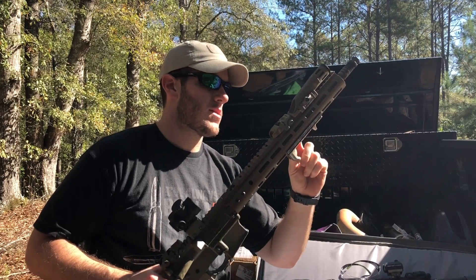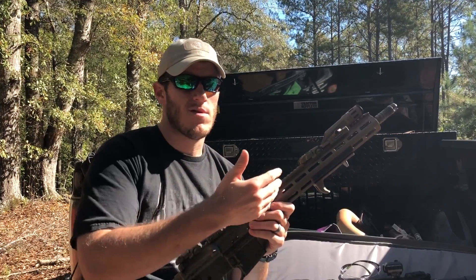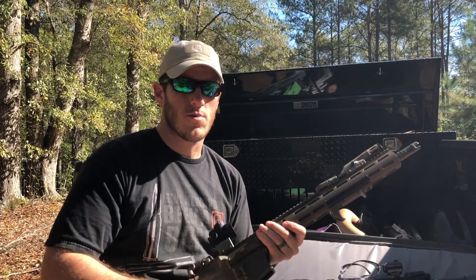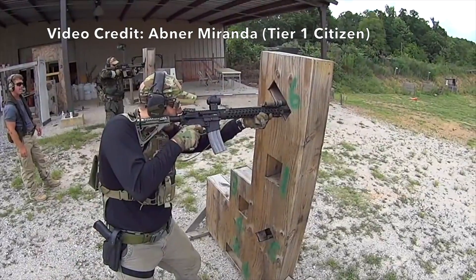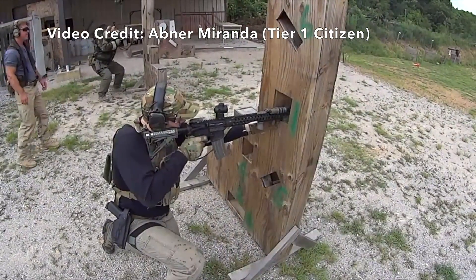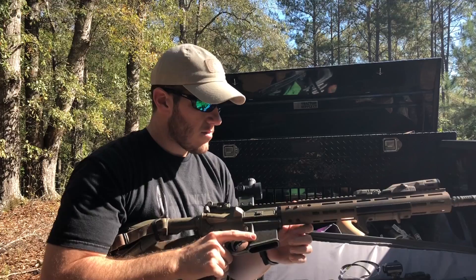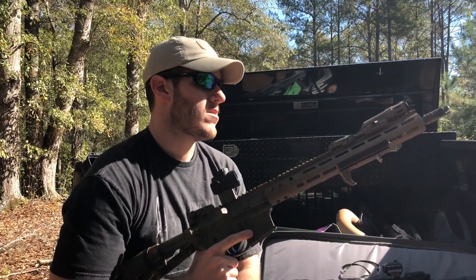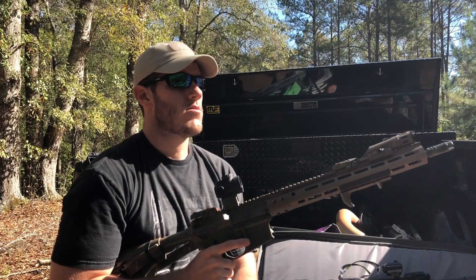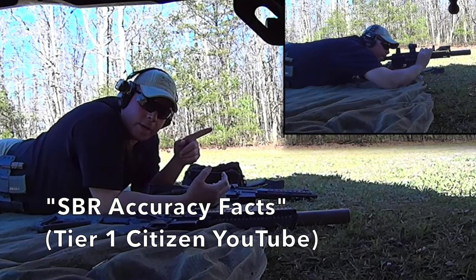My 16-inch rifle right here has a mid-length gas system — the gas tube is about right here, compared to carbine which would be a bit shorter. It's a slightly slower, smoother action. Anyway, I was watching a video from Abner Miranda — he filmed one of the classes I was at — and I noticed my shells were going to about the 1 o'clock to 1:30 range, which seemed far. I got to wondering why everyone else's shells weren't going that far.